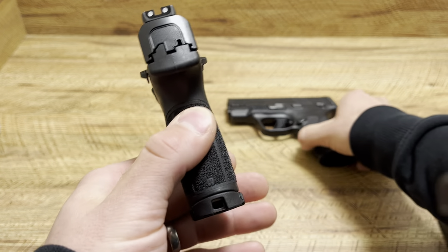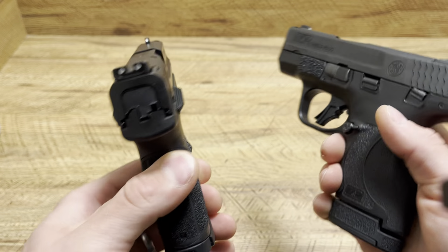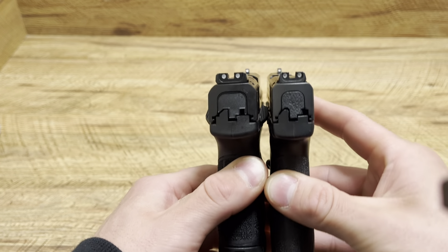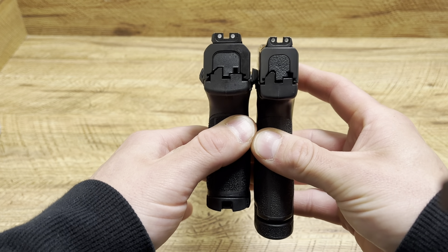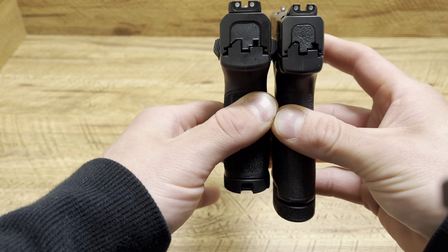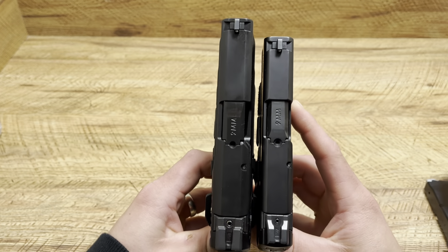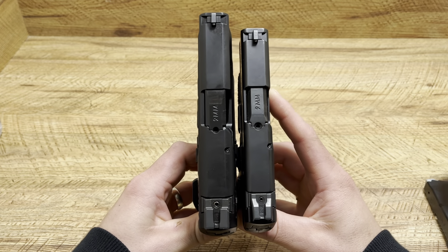Let's do a size comparison. The subcompact has 12 plus 1 with the flush fitting mag, and 13 plus 1 with the slightly extended mag. The Shield Plus has 13 plus 1 on the right, 12 plus 1 on the left. But look at how thin the Shield Plus is. The subcompact is going to have a longer barrel, therefore a longer slide, and it is much thicker as you can see.